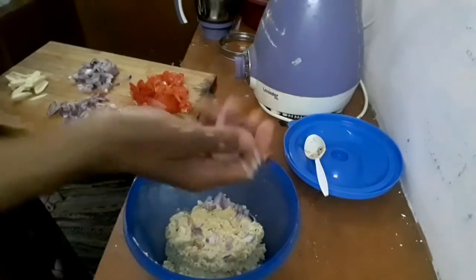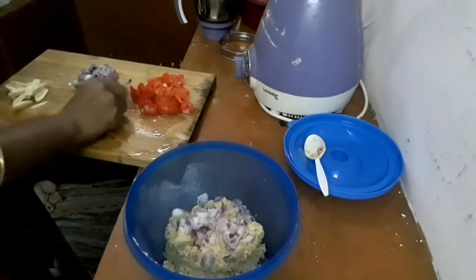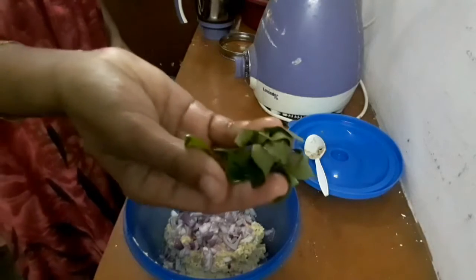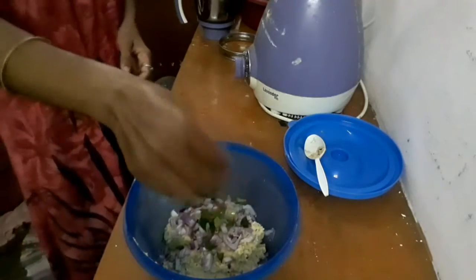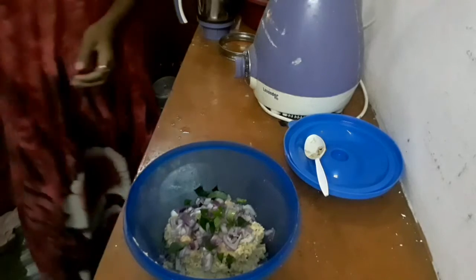I am going to mix it in a little bit and add a little bit of fine paste. I am going to mix it well.